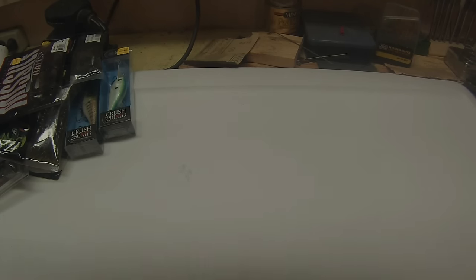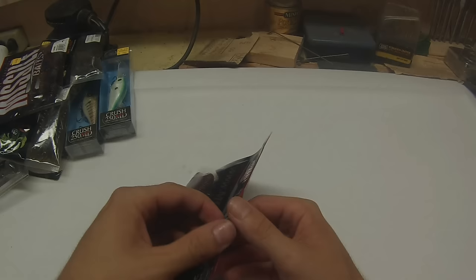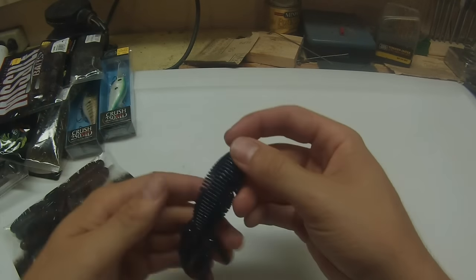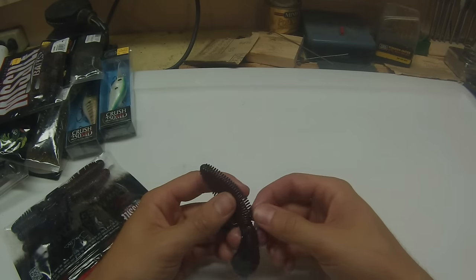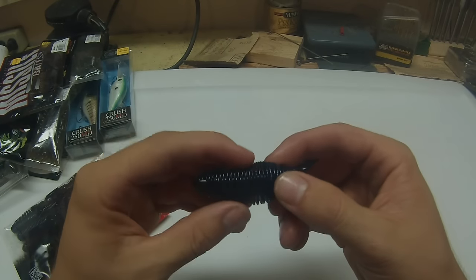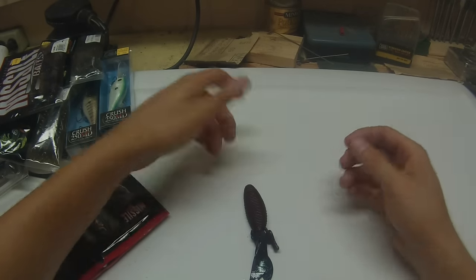Next, we have another set of D-Bombs, this one in the Love Bug color. It's a pretty awesome looking color. It's half Junebug, kind of a reddish craw color on the bottom, and it's got a Junebug tealish blue flake in it. It looks pretty nice — another good stained water bait.